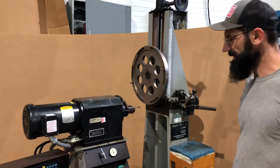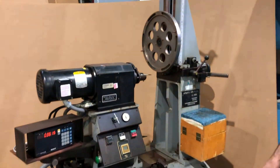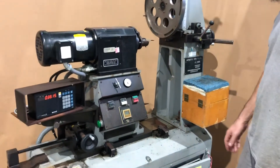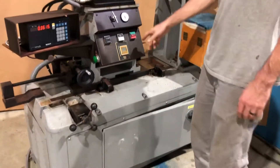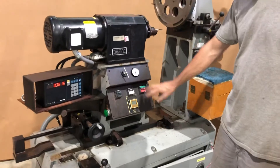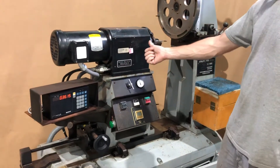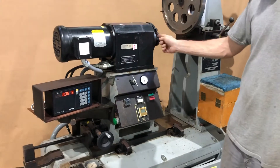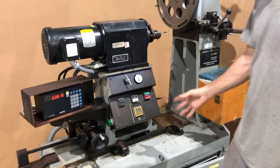Here we have an advanced manufacturing company orbital riveter. Just to quickly go over the features of it: you turn the motor on and off here, and then we're going to select between automatic or manual actuation of the head that comes out of here.